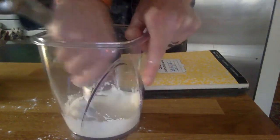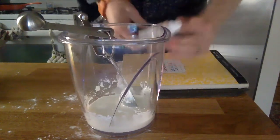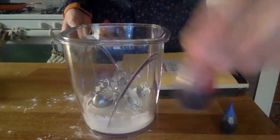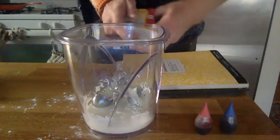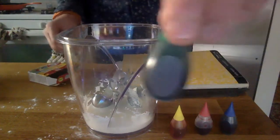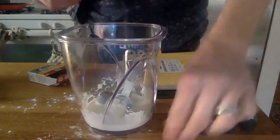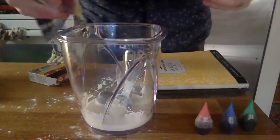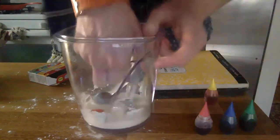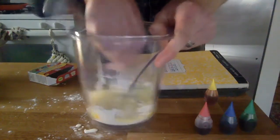So once you get it good and mixed up, one different thing we're going to do is add some food coloring in. I wonder which color we should do — we could do blue, we could do red, we could do yellow although it kind of looks like orange, or you could do green. Let's add one of each. So add one yellow — you see it in there? It kind of looks reddish. Let me stir and we'll see if it turns this whole thing yellow. You see, it turned yellow — very cool.